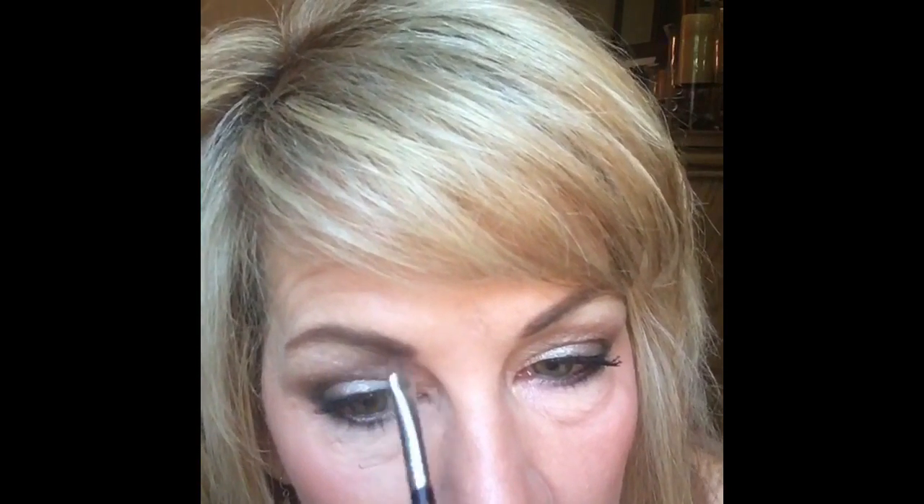That looks pretty good! I think I've got one little spot here I need to do — there we go. Now they match perfectly. I have twins!